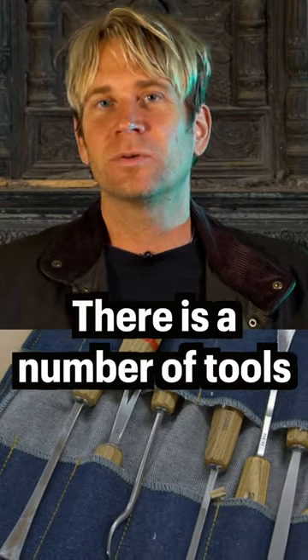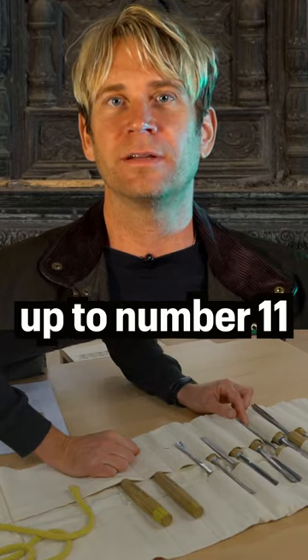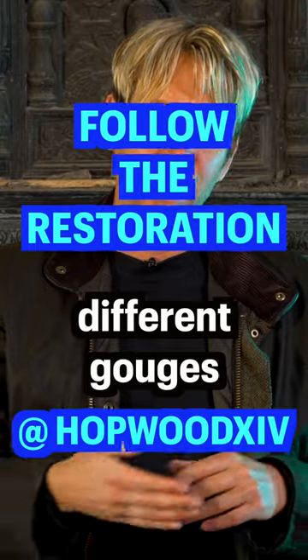There's a number of tools and the ones we're using today range from a number one up to number eleven, meaning different shapes, different sizes, different cuts, different gouges that they do.